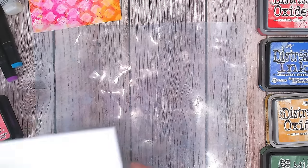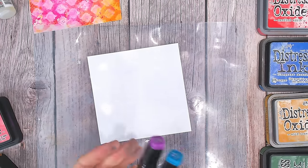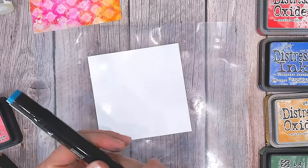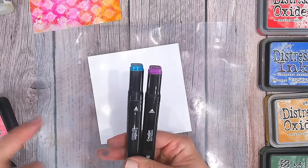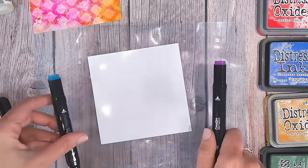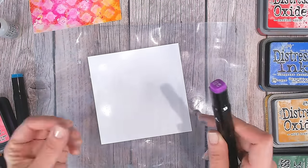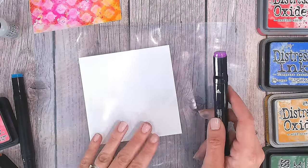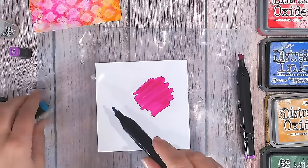With photo paper you can also use your alcohol pens — treat it almost like yupo paper, which is actually very expensive. This does dry a little quicker so you need to be super fast. I'm using two alcohol pens from the Creative Craft Products brand, but any alcohol-based marker will work. I'm using the broad nibs to apply colour really quickly and then I'll use alcohol blending solution over the top to mix the two together.